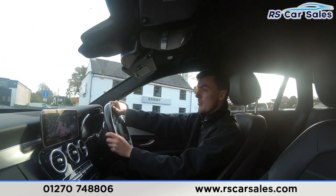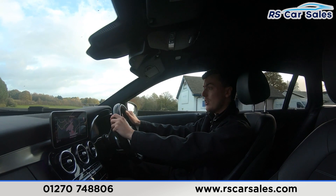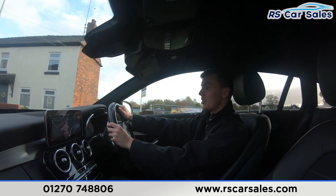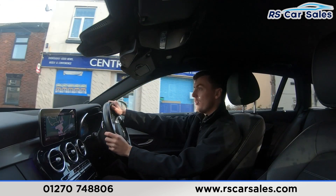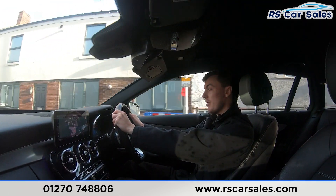We do have the main entertainment screen in the centre, currently showing the sat-nav, full of features as you've seen in the photos. Below there we have the climate control with ice-cold air conditioning, perfect for hot summer days, and we also have the automatic gearbox with all the different drive modes.